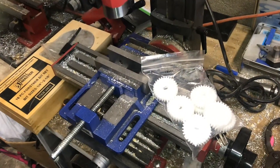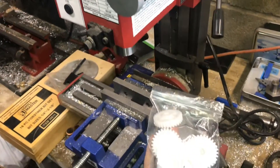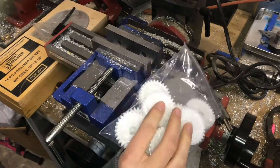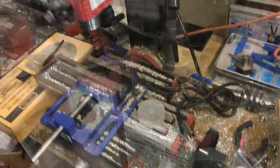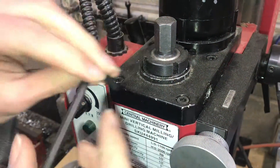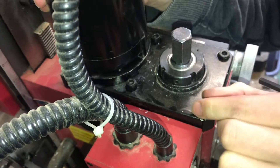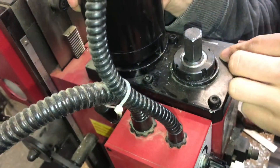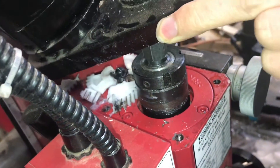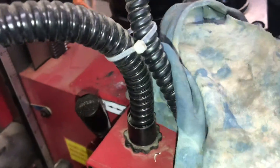I broke a plastic gear on this Central Machinery mill and they were a dollar a piece on replacement from Grizzly, so I ordered ten of them because I figured I'll probably be breaking more in the future. I'll just start by removing the top plate — these are all loose, they could come out. I'm just gonna lift this up. Oh my goodness, yes, that gear has reached end-of-life. I'm just gonna wipe everything down.